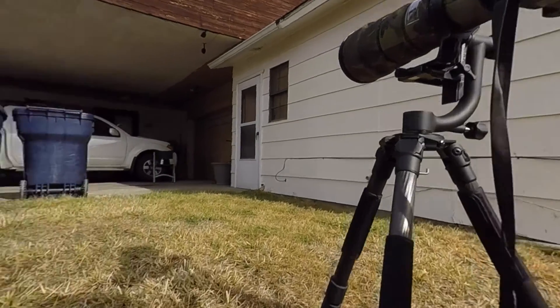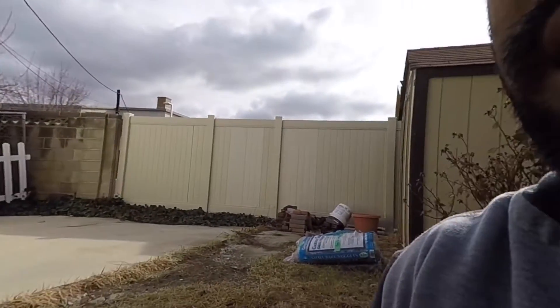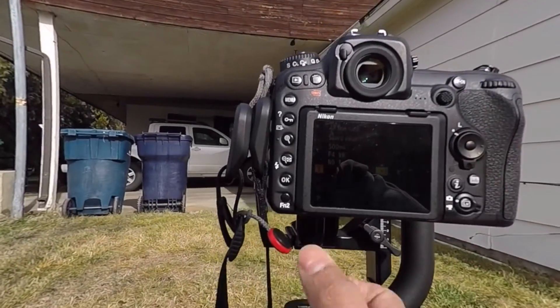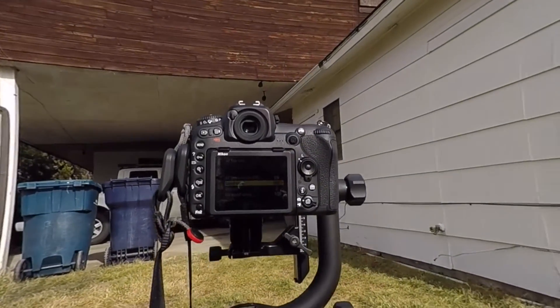I got plus 3 again, so I believe the range is around plus 3. I'm going to set it to plus 3 and save it for this particular lens. Hopefully I'll get some better shots with that calibration.